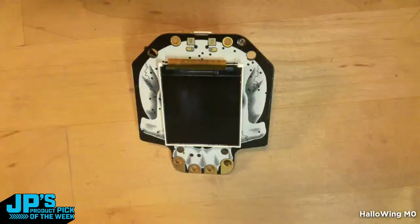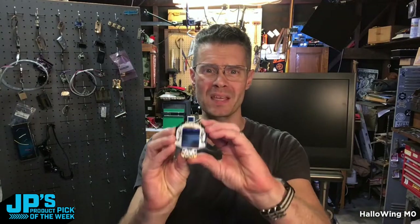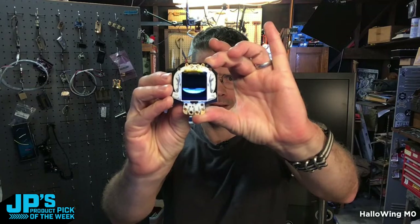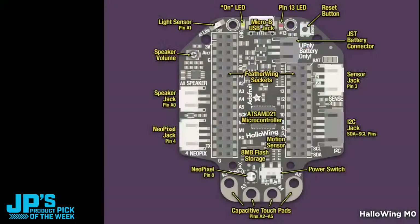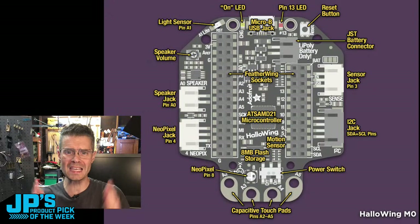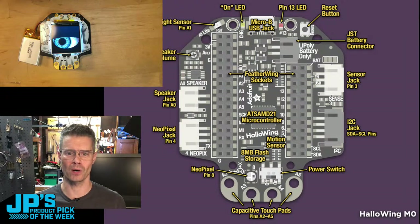Let me jump to my down shooter here because I've got one right here. Look at that beauty. That's my product pick of the week — it is the Halloween M0. Let me turn that on. You'll get your little spooky eyeball happening right there. I have a battery plugged into this one so I don't need USB. This thing is fantastic. This is almost one of the most versatile boards you can get even though it is specifically a Halloween-style board.